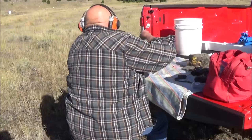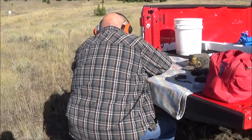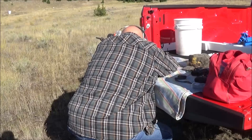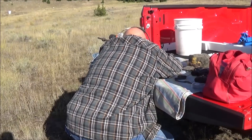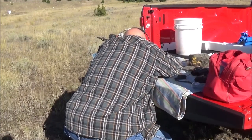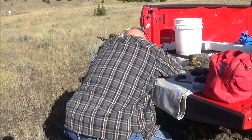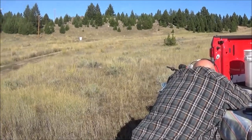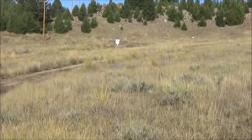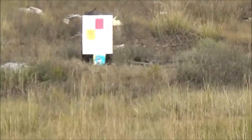My dad's going to shoot his .22-250. He's working up a hand load with a Barnes 55-grain Triple Shock using IMR/Dupont 4064 powder, and he's going to try a couple of three-shot groups at 100 yards to see which one gives him the best accuracy. Let's see if I can zoom in on our target down here, which is about 109 yards.